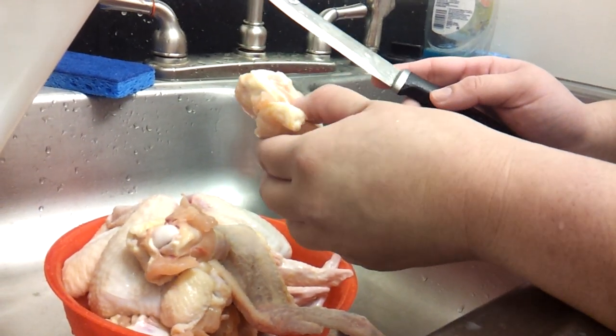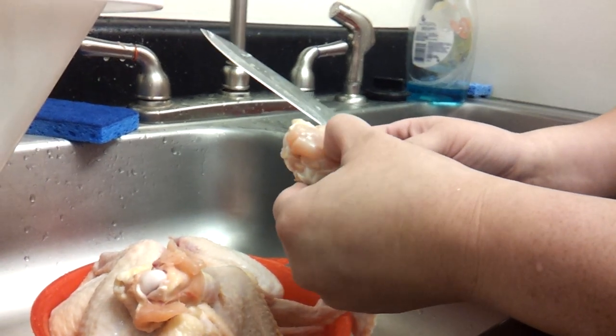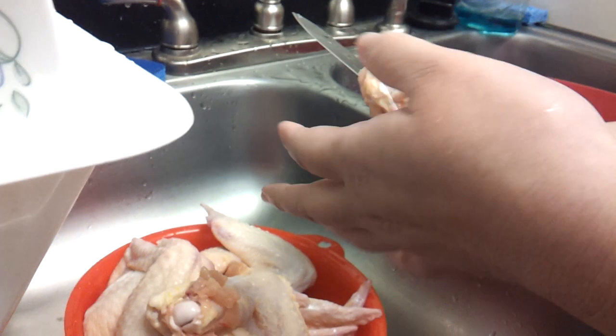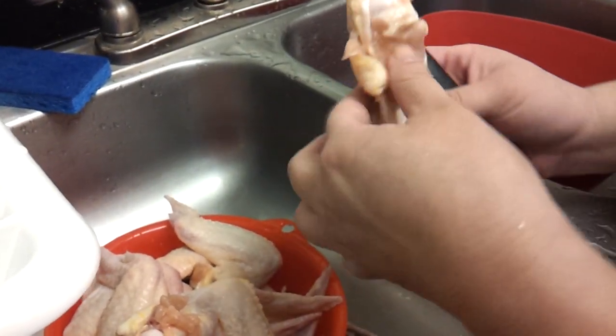I had a request to show how to debone chicken wings, so I'm going to show you guys how to do that today. First you wash your chicken wings, and then you drain your chicken wings.